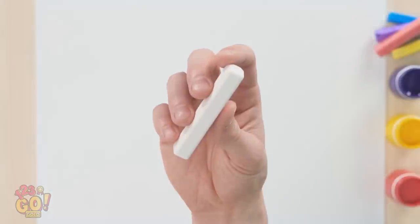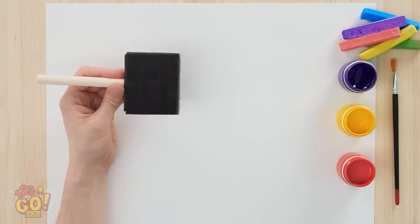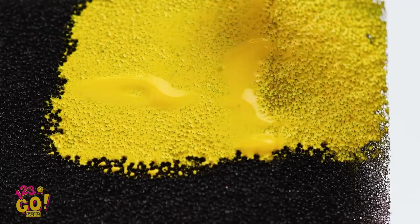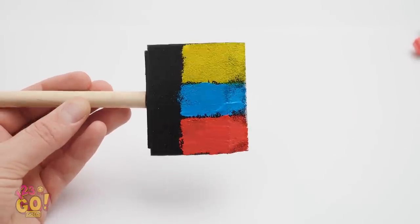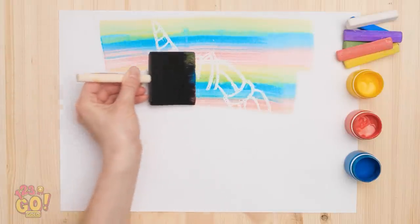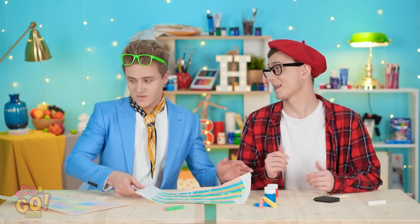It's simpler than you think. Just draw the subject of your picture with the white chalk on white paper. Choose your first color and apply it to a sponge. Next color, please! Once it looks like this, sweep it across the page! See how the chalk blocks it? And you're done! So simple, yet so brilliant!